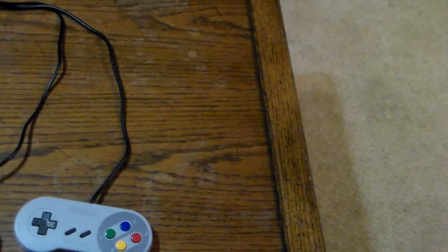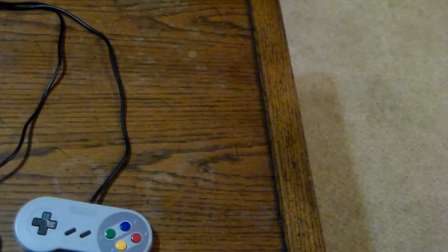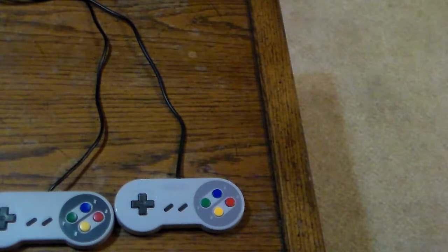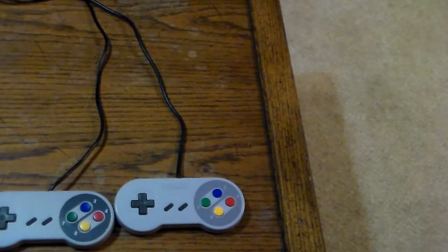You may be asking yourself if it's possible to take the cord off one controller and put it on the other. The answer is yes, but you would need a soldering gun. On the redesigned Super Nintendo 102 controller, the connector is soldered to the board — unlike the 005, which has a detachable cable. So if you want to switch the cables on both of them, your best bet is to use a soldering gun.